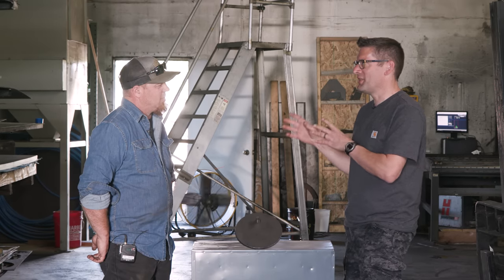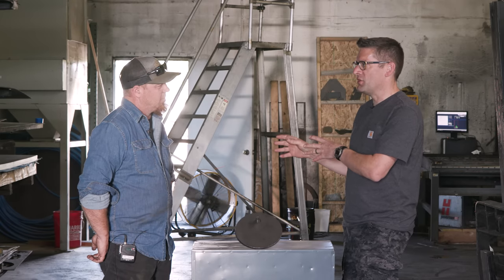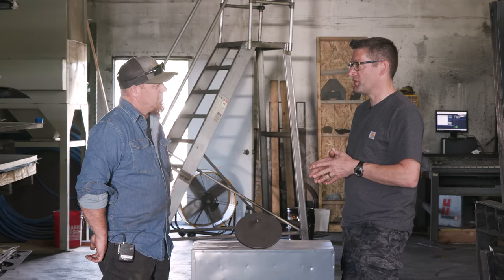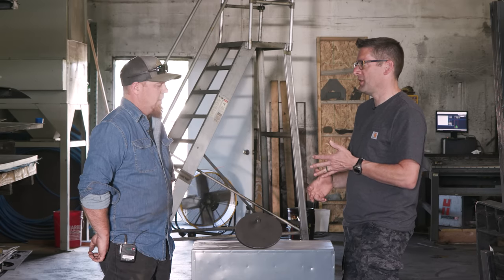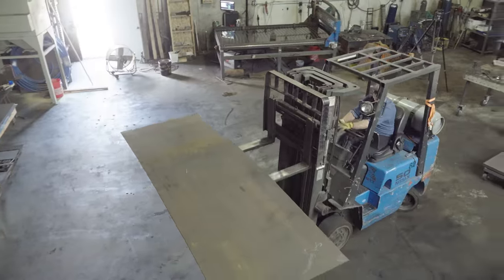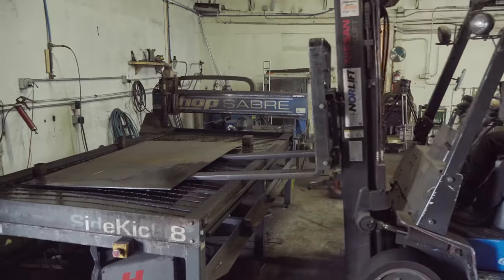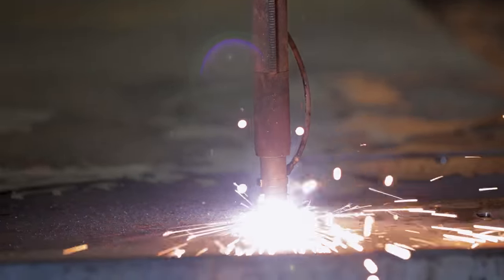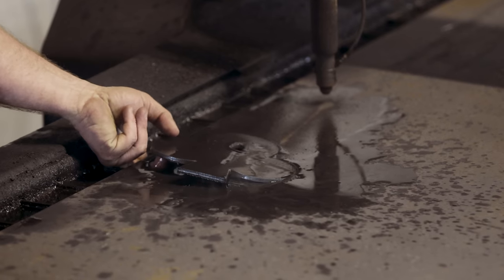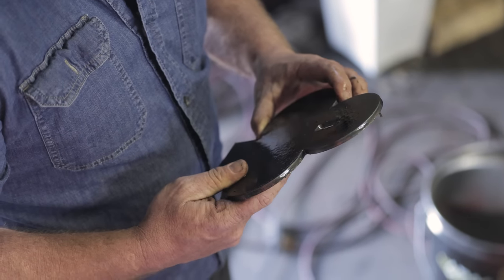So you've got the design figured out. Let's talk about the material — the type and the thickness for centerfire. We do everything out of AR500. I don't mess with AR400 or AR550, just everything's AR500. It works really well. We could go into it at length, but I choose AR500 for all my targets, even my rimfire stuff. The thickness is really a use scenario.